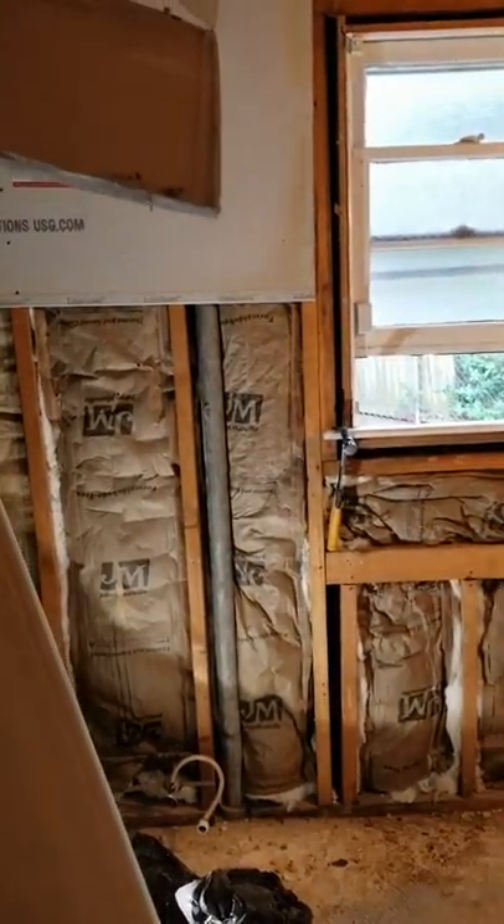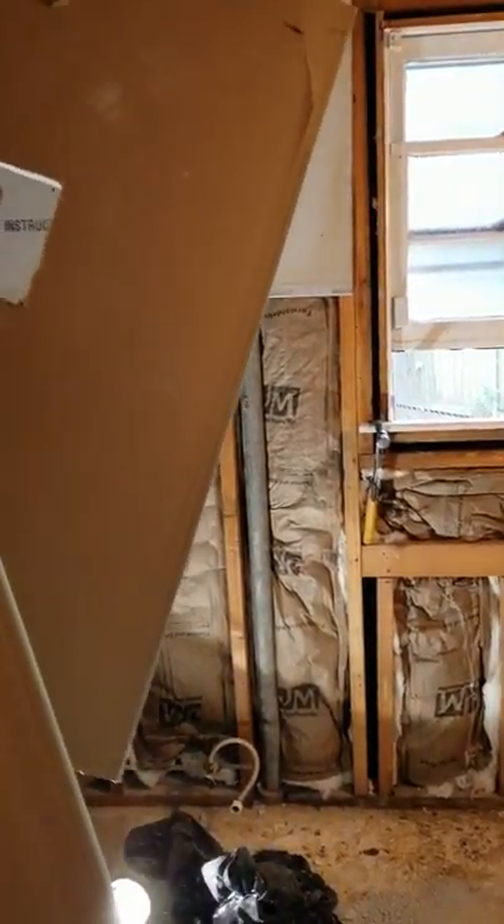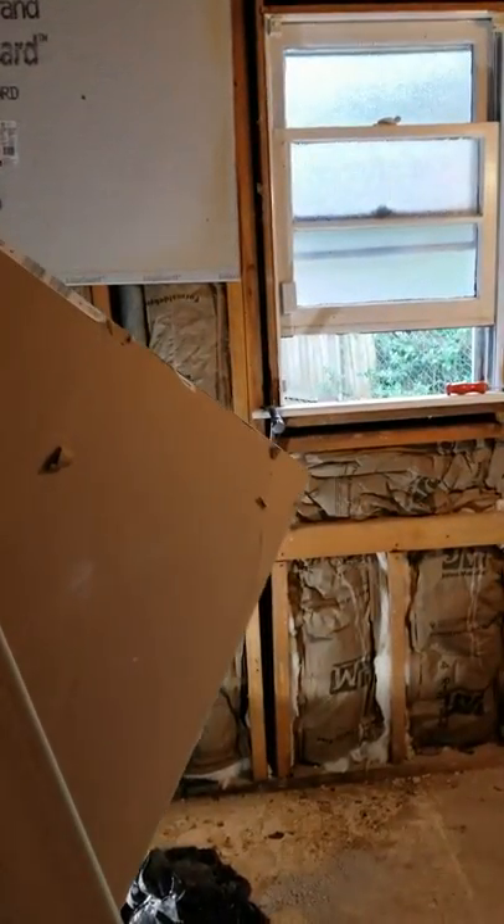Thank you again for watching my videos. If you like it, please give a thumbs up, and if you have any questions, let me know. Again, this is John with Smiley Home Improvements in Memphis, Tennessee.